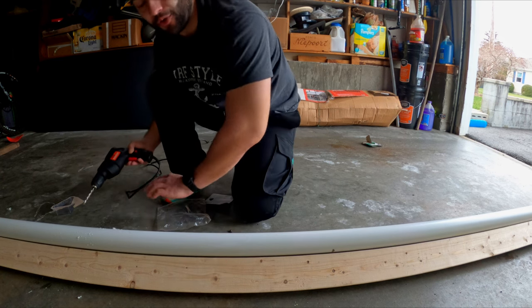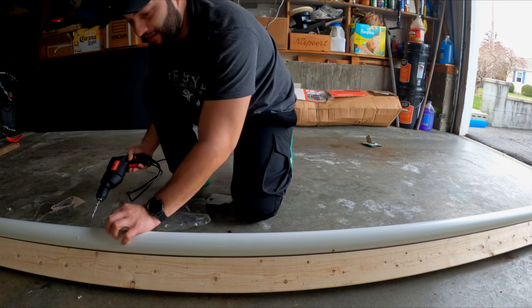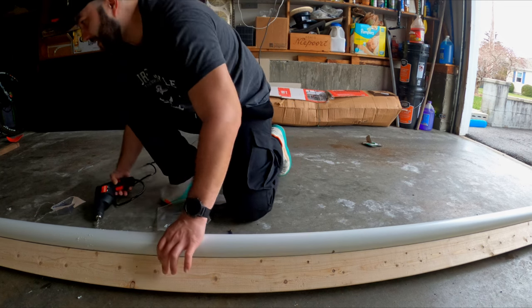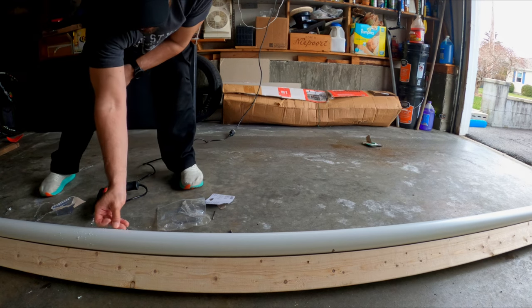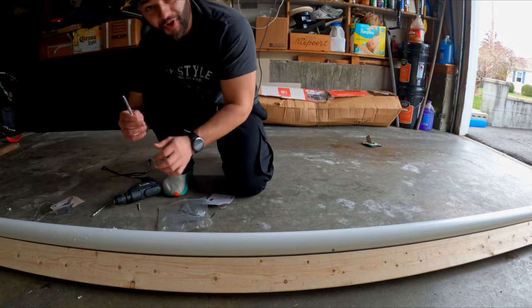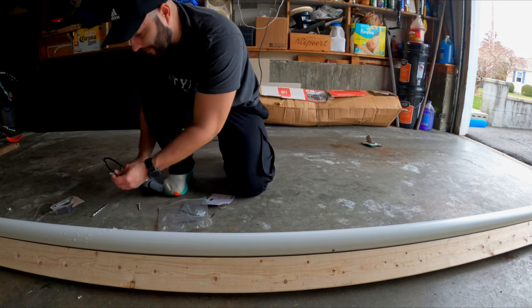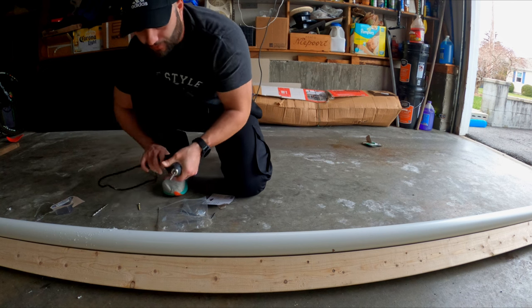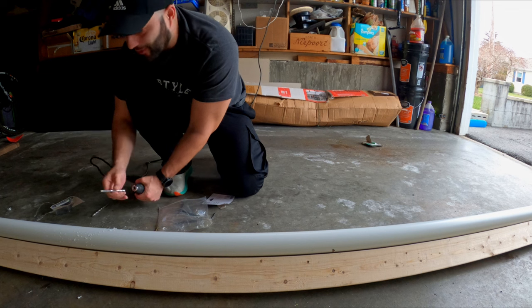Don't worry about these holes slowing you down — they don't. You'll slide right over them as long as they're flush, which they will be because PVC cuts super easy. You can make a ton of these holes. Remember, you're going to need a drill bit long enough to go all the way through the PVC pipe, so you might need an extender or a longer bit. Don't forget to make the small pilot hole for this as well.